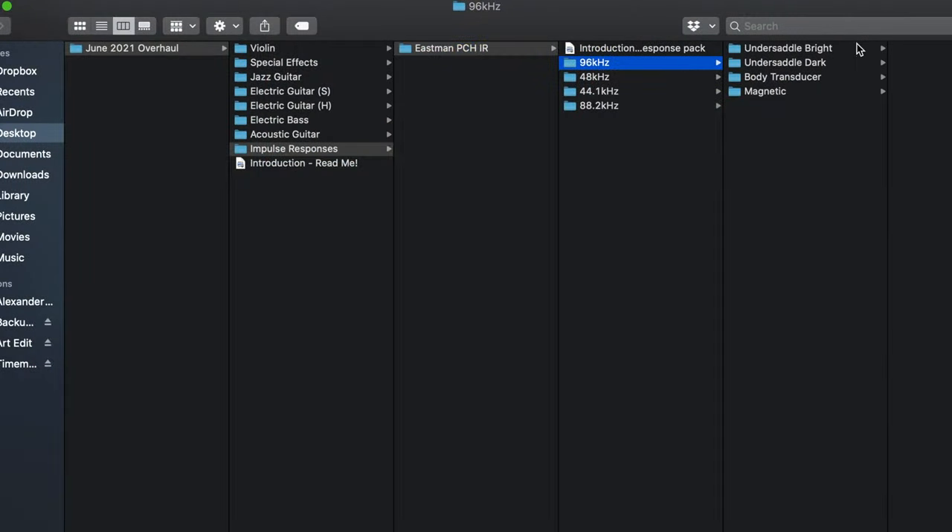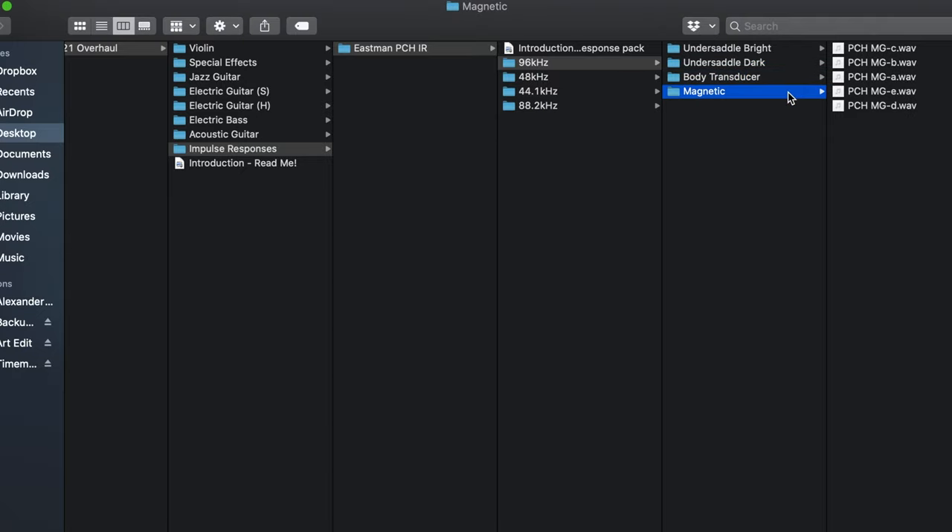Basically what they are: they're acoustic impulse responses captured of this guitar, designed as a corrective EQ to hopefully make your acoustic guitar sound a little bit more realistic. Five IRs if you've got a generally bright-sounding undersaddle piezo, five if you have a dark piezo, five for a body transduction system such as the K&K Pure Mini or the Journey Tech system I installed recently, and five if you're using a magnetic pickup with your acoustic. These IRs are built into a lot of presets — and since I'm going to be offering aftermarket impulse responses, I thought I'd make an entire set and throw it in with my preset library.